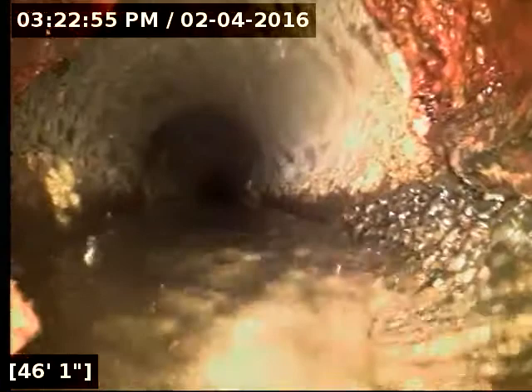Here at 46 feet, it transitions from — this is three-inch cast iron, it might be four-inch. The concrete pipe that it's switching over to here almost looks like four-inch. So we might be in four-inch cast iron pipe. I don't have a lot to go off of as there's no pipe exposed down here. It looks like it's going from four-inch cast iron to four-inch concrete pipe at 46 feet.